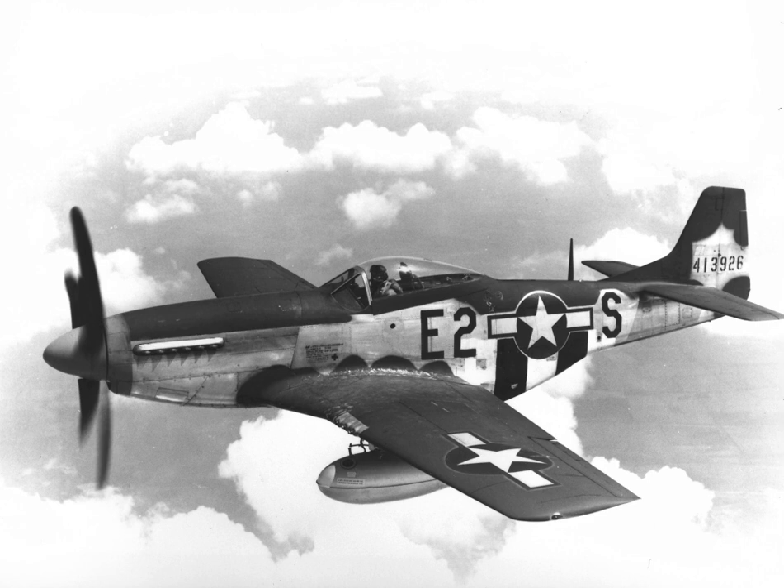Instead, Self asked if NAA could manufacture P-40s under license from Curtiss. Kindelberger said NAA could have a better aircraft with the same Allison V-1710 engine in the air sooner than establishing a production line for the P-40. The commission stipulated armament of four .303 in 7.7 mm machine guns as used on the Tomahawk, a unit cost of no more than $40,000, and delivery of the first production aircraft by January 1941.